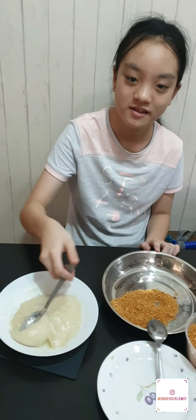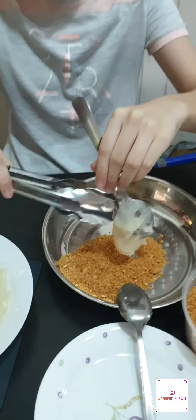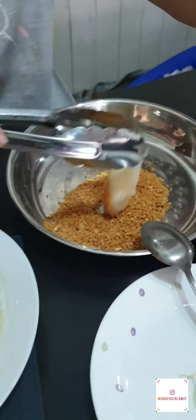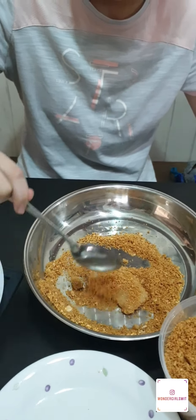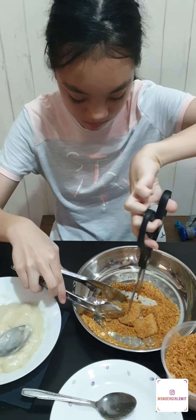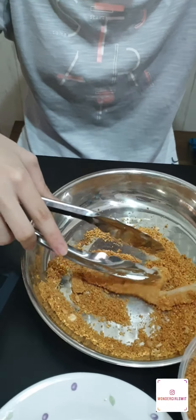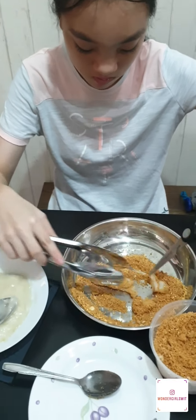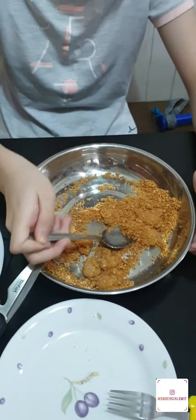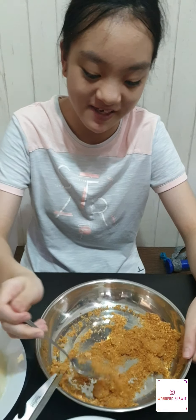I'm going to put some dough and peanuts together so we can eat it. After I'm done mixing it, I'm going to put it on the plate so that I can try it out.